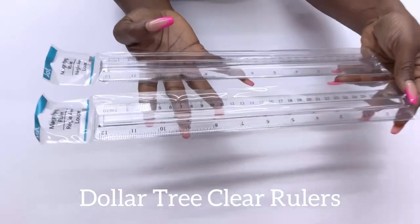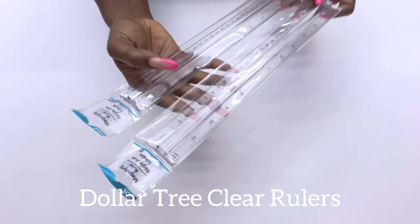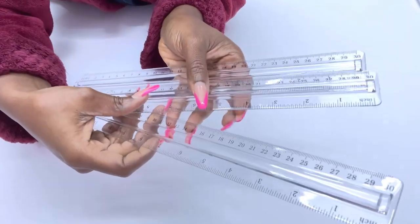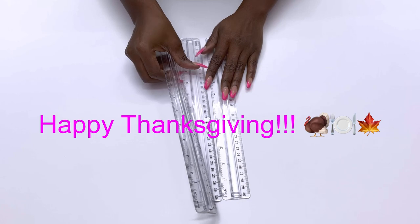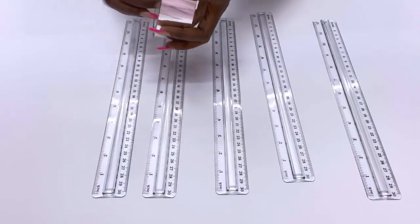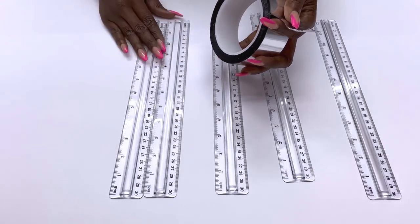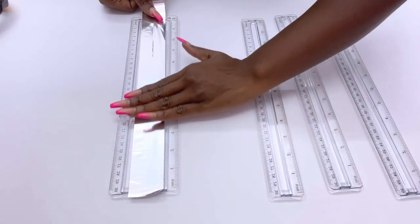I'm starting off this DIY video with Dollar Tree clear rulers. I'll be covering up the numbers with tape. Happy Thanksgiving to you all! This DIY is something I know you guys would love for Christmas. During the holidays we have lights everywhere, so this is an additional lighting that will brighten up your space even more with style.